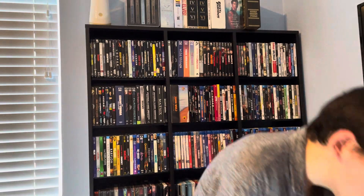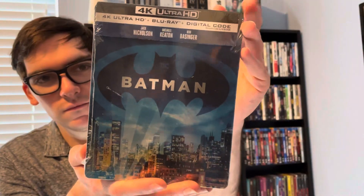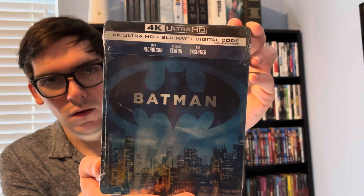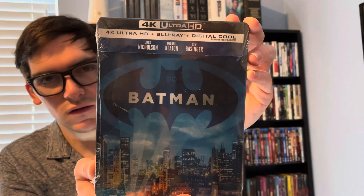What's up guys, it's Movie over here, back for Blu-ray and 4K Tuesday. Today's next unboxing will be for a limited edition 4K steelbook for one of the classic Batman films — that is Tim Burton's Batman from 1989 on 4K, this is the limited edition steelbook.